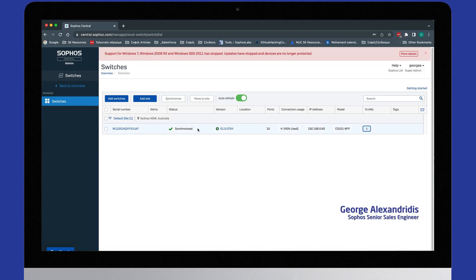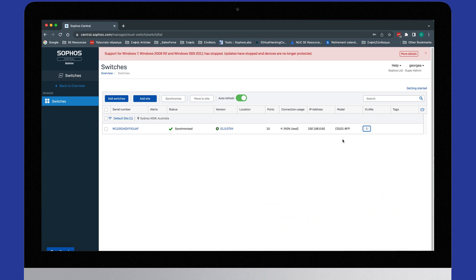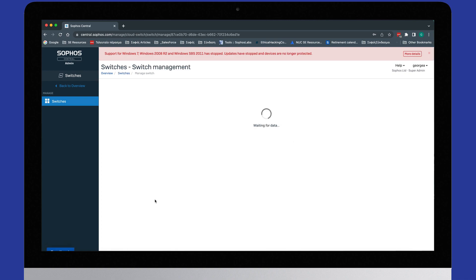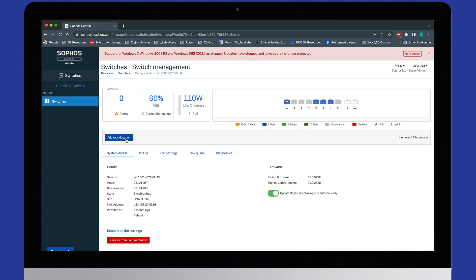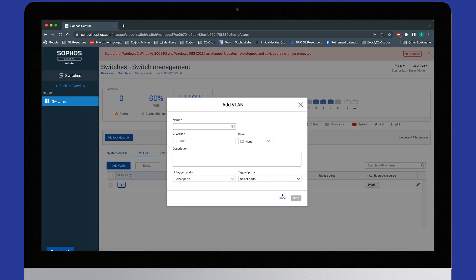Let's take a look at the Central management console. Adding a switch is nice and simple — it's just a matter of plugging it in, waiting a couple of seconds, and putting the serial number in. Once you register it, it will appear in Central. As you can see here, I've got the 8-port POE model. From the dashboard you get a really good summary: the model, the MAC address, which ports have been accessed, connection usage, and POE injection details.